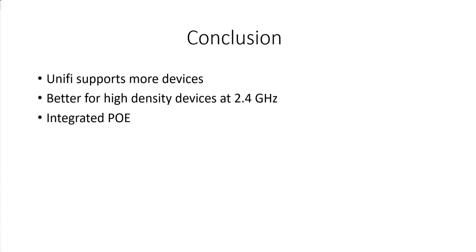In conclusion, I've gone for the UniFi kit for three reasons: it supports more devices since I keep adding them all the time; it's better for high-density 2.4 GHz clients with my legacy crypto kit; and most importantly it has integrated power over Ethernet, so I can integrate my CCTV kit into the Ubiquiti system and get rid of separate individual power injectors. Now let's unbox the Ubiquiti kit — the Dreambox SE and the U6 Enterprise Access Point.